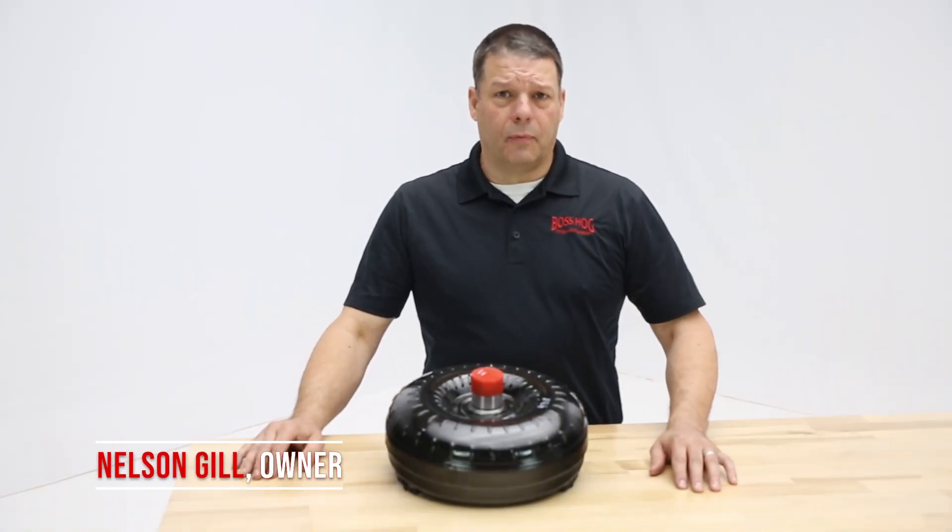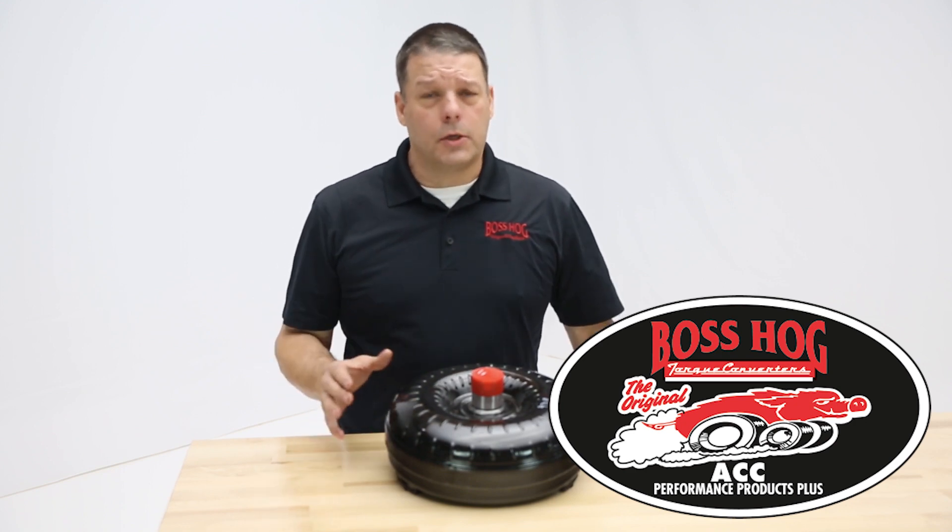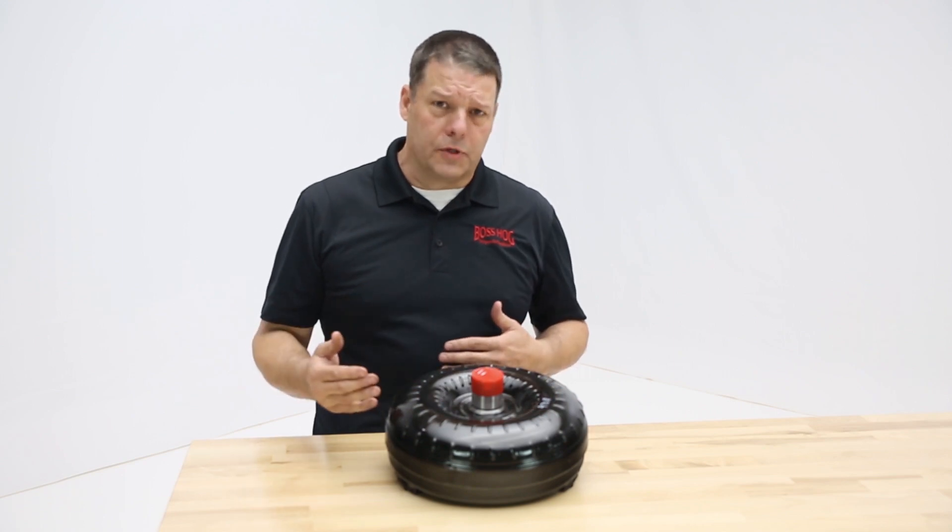Nelson Gill here with ACC Performance, home of the original Boss Hog torque converters. I want to go over the Night Stalker torque converters with you guys, and that's a specific series that we have that's a step over stock.